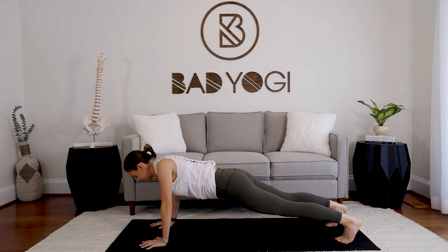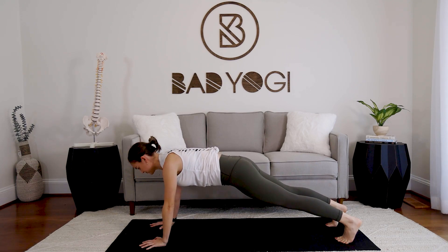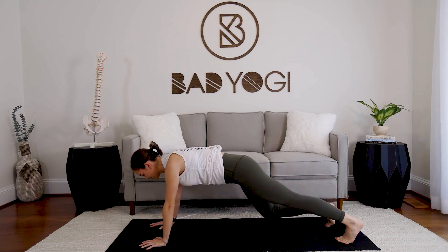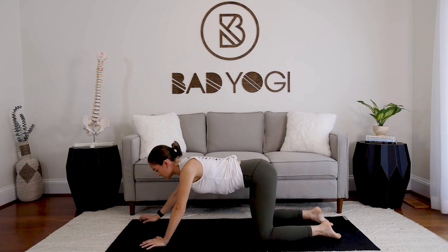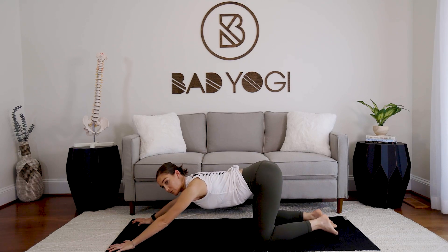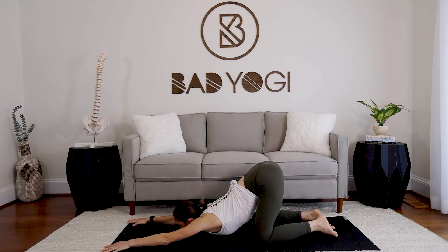Take your knees down, make sure the hips line up over the knees, walk the hands forward, and find puppy pose. Drop the chest down and the head down — you can take the chin down if you prefer, or just keep the forehead on your mat.